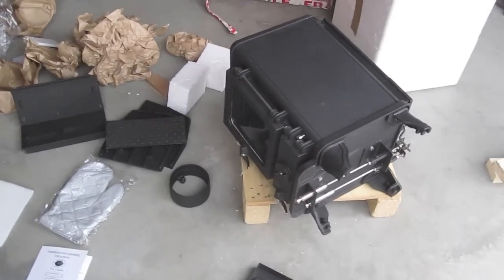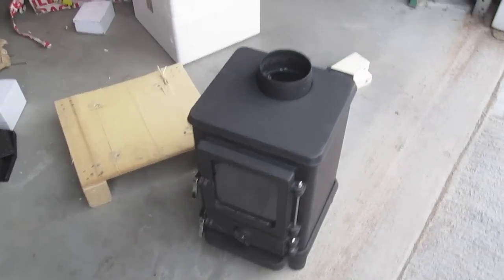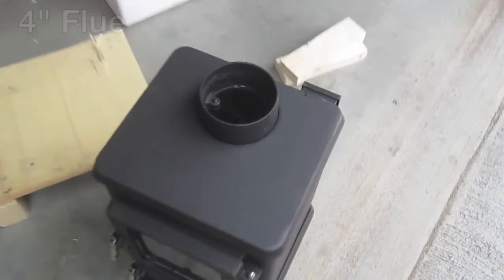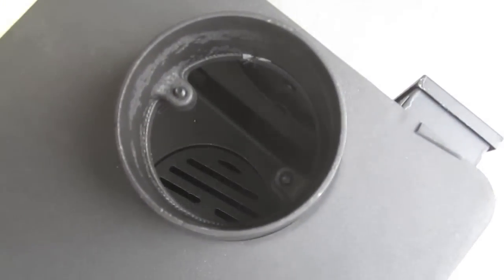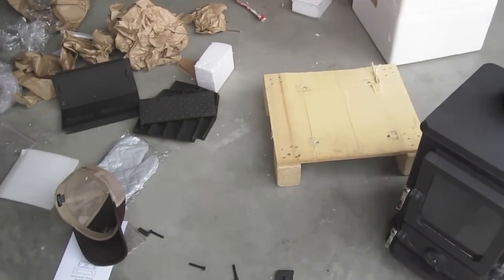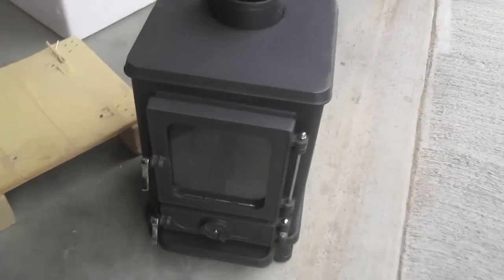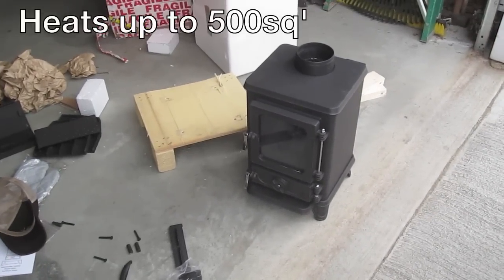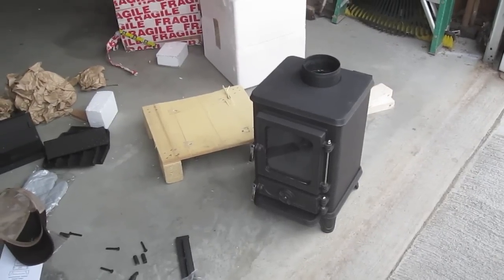Let's stand her up and see how she looks. There she is — got the flue collar installed. Takes just two little bolts and a 10mm wrench to secure that down. Then you assemble the side air plates, back air plate, and the baffle plate inside, and it's good to go. That is the Salamander Hobbit stove unboxing — it's ready to install in the land yacht.